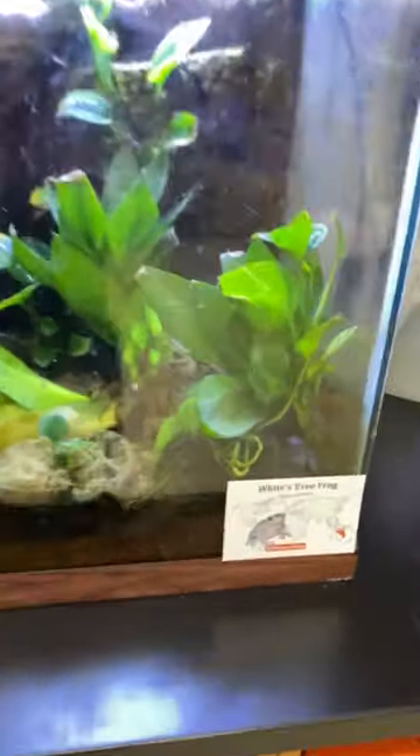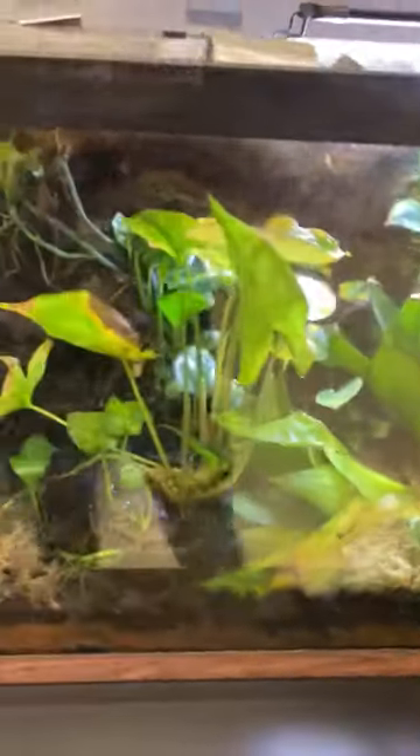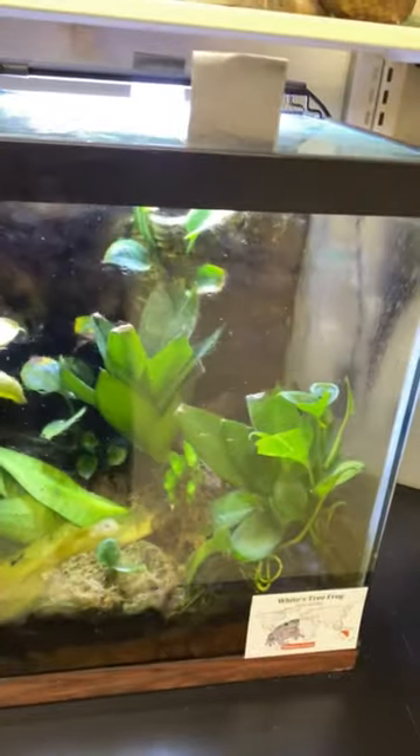All right, and finally guys we have our white's tree frog. He's always kind of tough to spot, but he's actually in his water dish over here. They do sort of change colors depending on their environment, so he's in his black bowl, so he's kind of gray right now — you can see that — but he's chilling in his water.